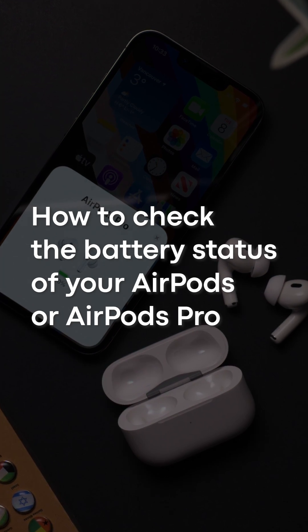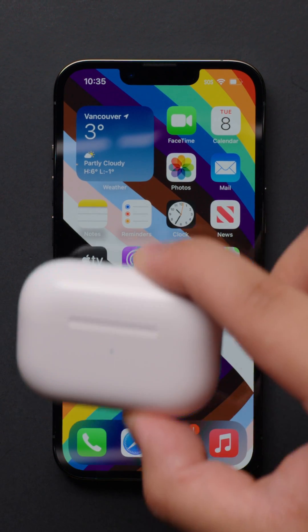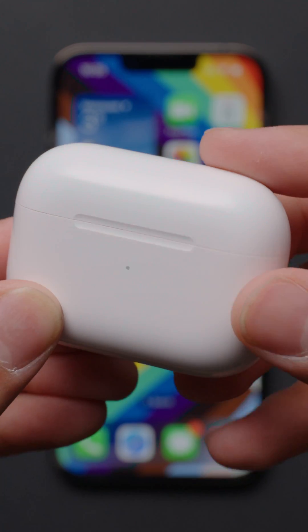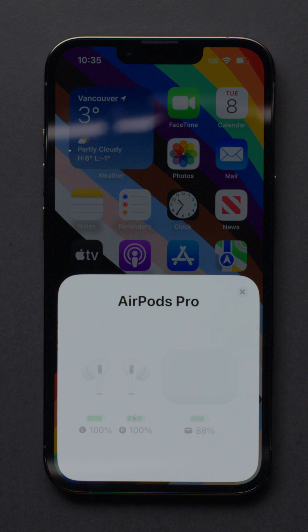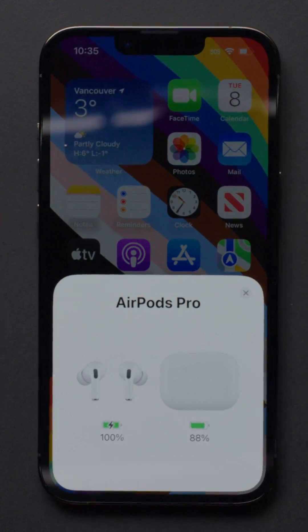Here's how to check the battery life on your AirPods or AirPods Pro. On your iPhone or iPad, all you have to do is open the charging case near your device with the earbuds still inside the case. A status card will pop up on your screen, showing you the battery status of each earbud and the case.